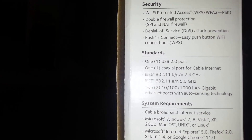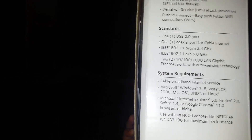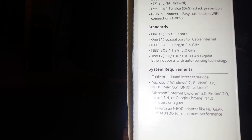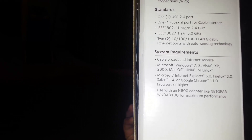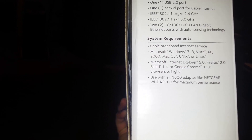There's a coax port, of course, because it's cable internet. IEEE 802.11 at 2.4 and 5 gigahertz, and two LAN gigabit ports. System requirements include a cable internet connection. It works on Windows 7, 8, Vista, XP, 2000, Mac operating systems, and Linux. You need Internet Explorer 5.0, Firefox 2.0, or Safari 1.4. You can also use a WNDA 3100 adapter with it.